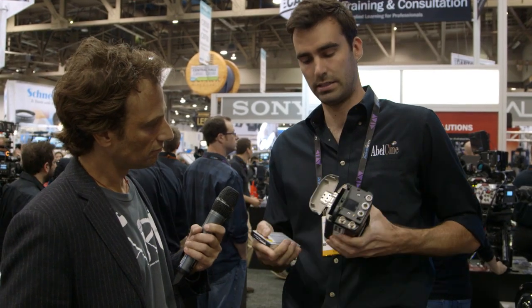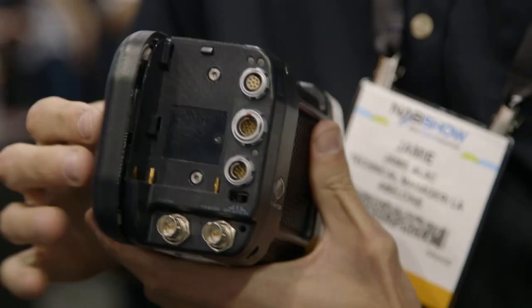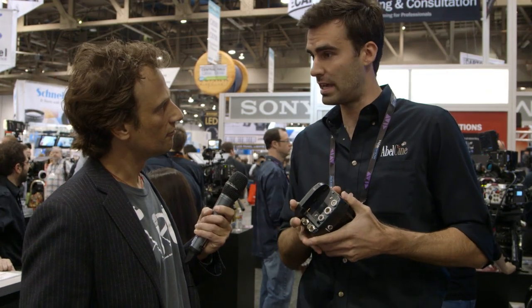This device here is called the Phantom Cine Flash. The Cine Flash plugs into the side of the camera, just like that. Then once you've recorded the shot on the RAM, you can transfer it to this Cine Flash.